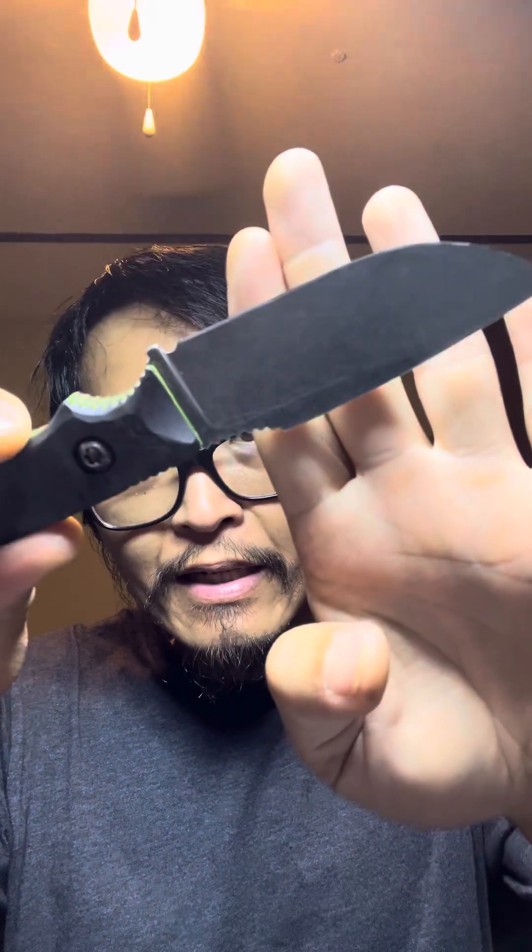Roughly 500 grit. Nice toothy, aggressive edge without being too polished. Although AEBL doesn't polish up too badly, but I'm using the front camera so it's not going to show the details very well. But I will have some clips of me cutting with it. The way you've got a nice flat — it's almost a bit of a recurve right here — and then you've got a nice belly to the tip.